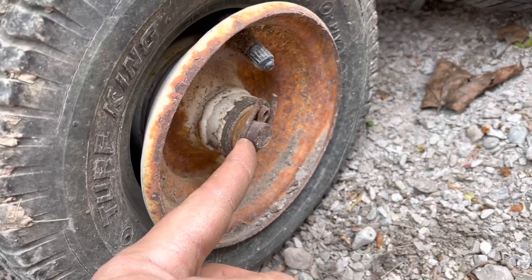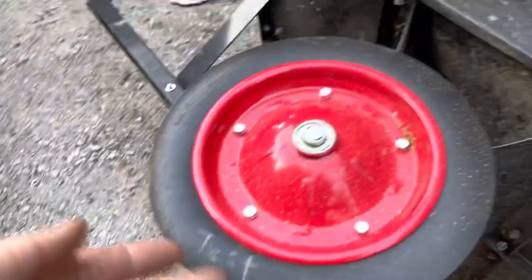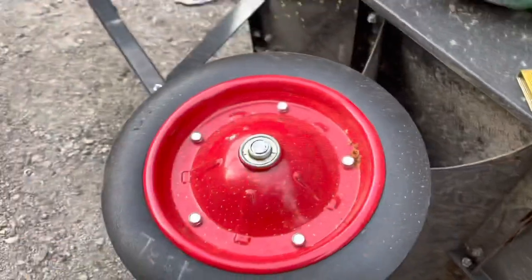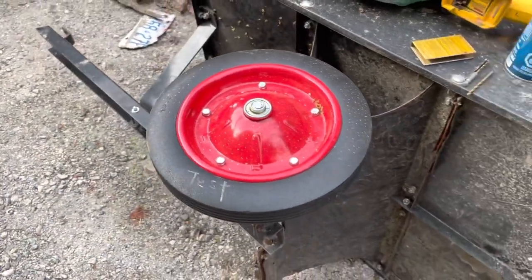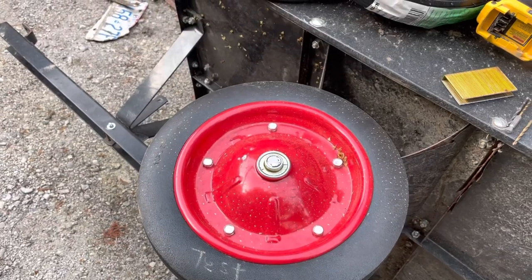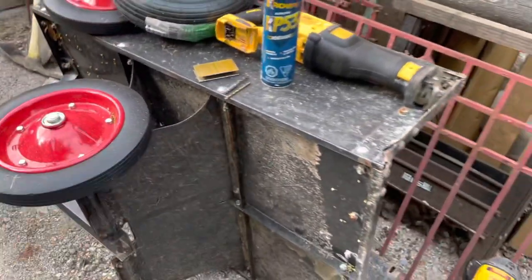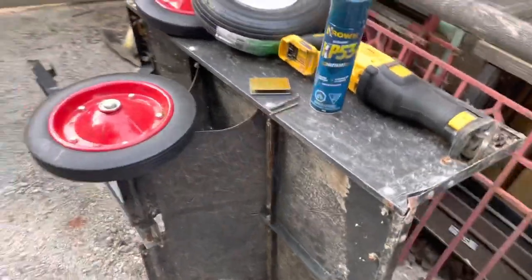I can't find my cotter pins, but I found my kit of zerk fittings — they're grease fittings. I know I have a whole kit, a whole plethora of different types and sizes. I looked for them for the last trailer I fixed and couldn't find them. So we're moving on, we're going to do our own. This is a lawn trailer so it doesn't actually matter for high speed applications.